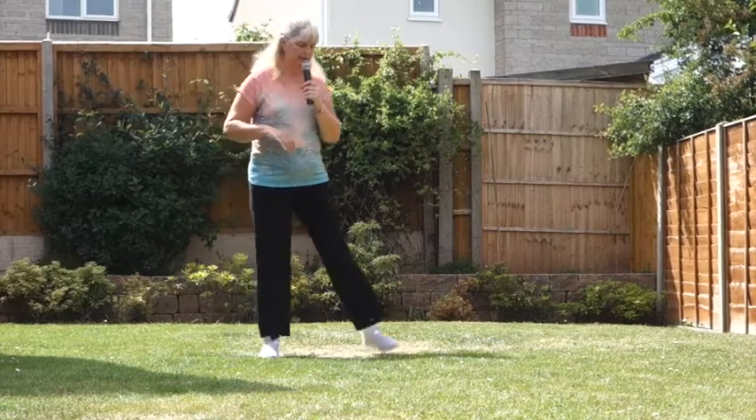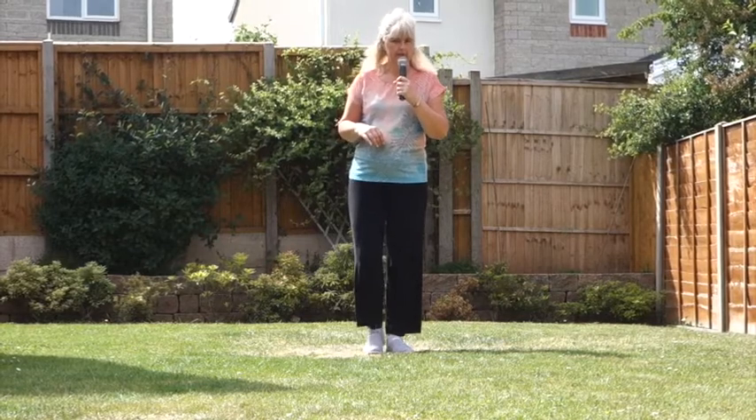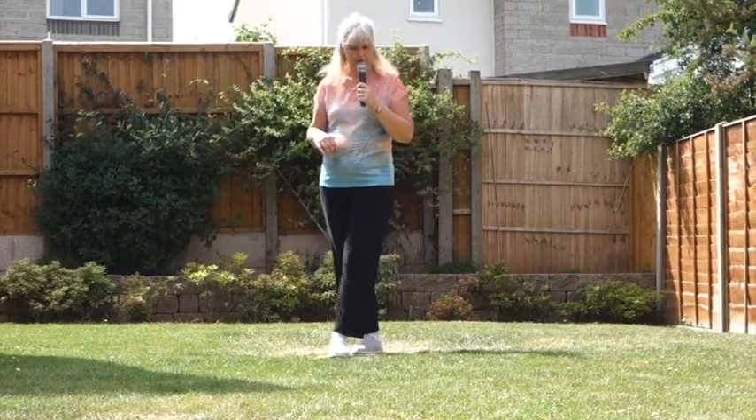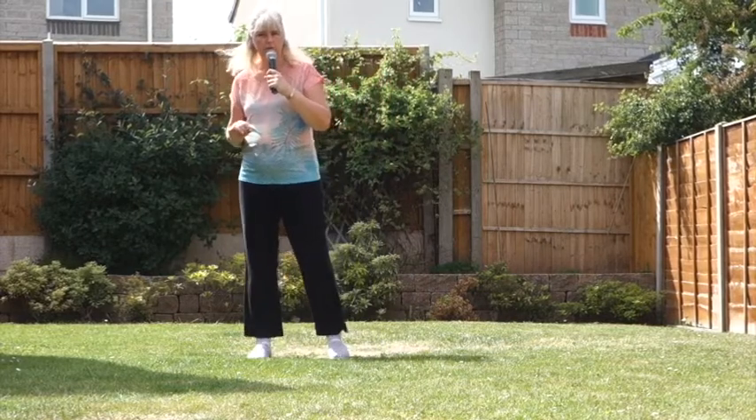From here, step left to the side, touch the right, side, back, kick, ball, cross, kick, ball, cross. Step the right to the side, sailor quarter turn.